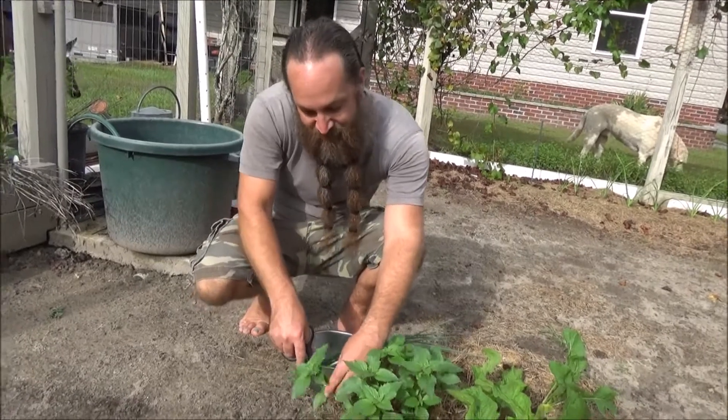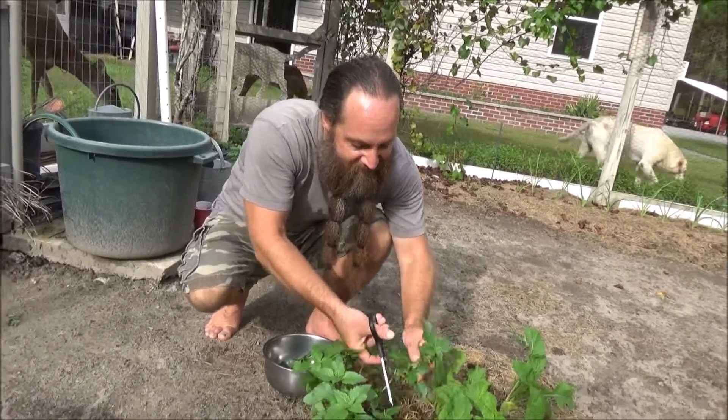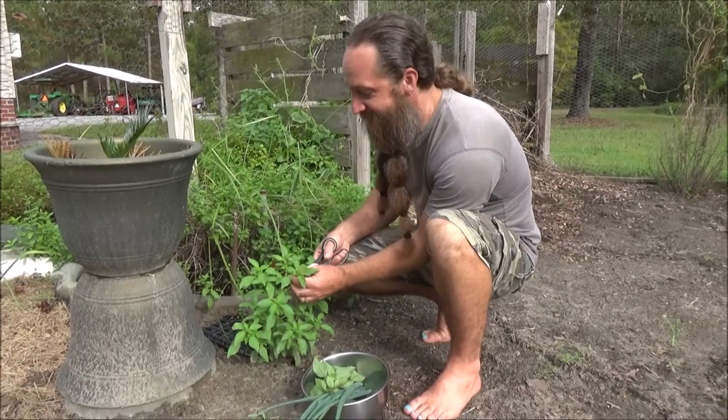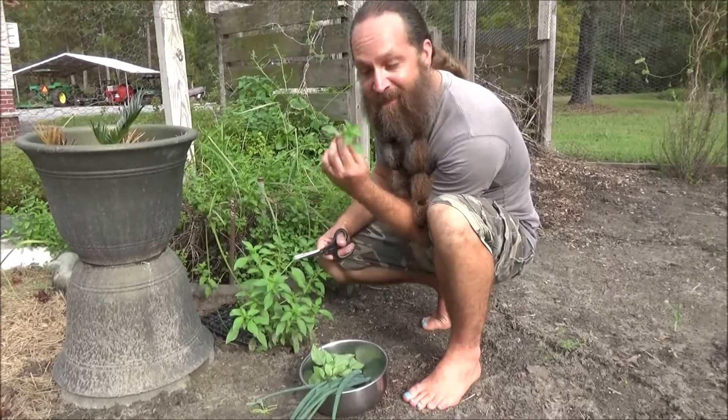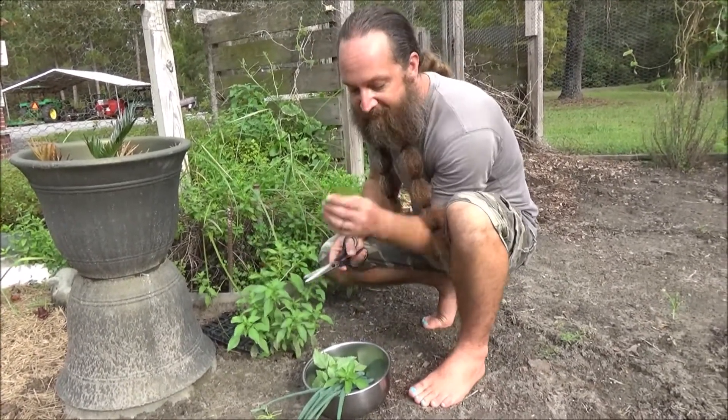I'm going to get some fresh basil. This is actually anise basil — kind of tastes like licorice. And let me get some lime basil too. Here's one of the four or five varieties of basil I'm growing. This one is lime and it really does have a citrus-like smell and taste to it.